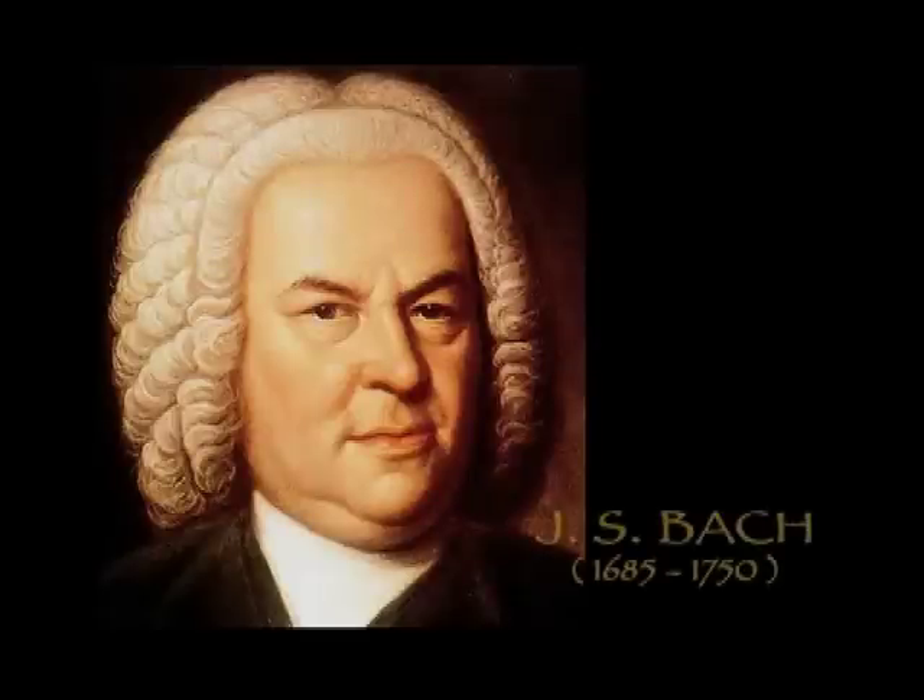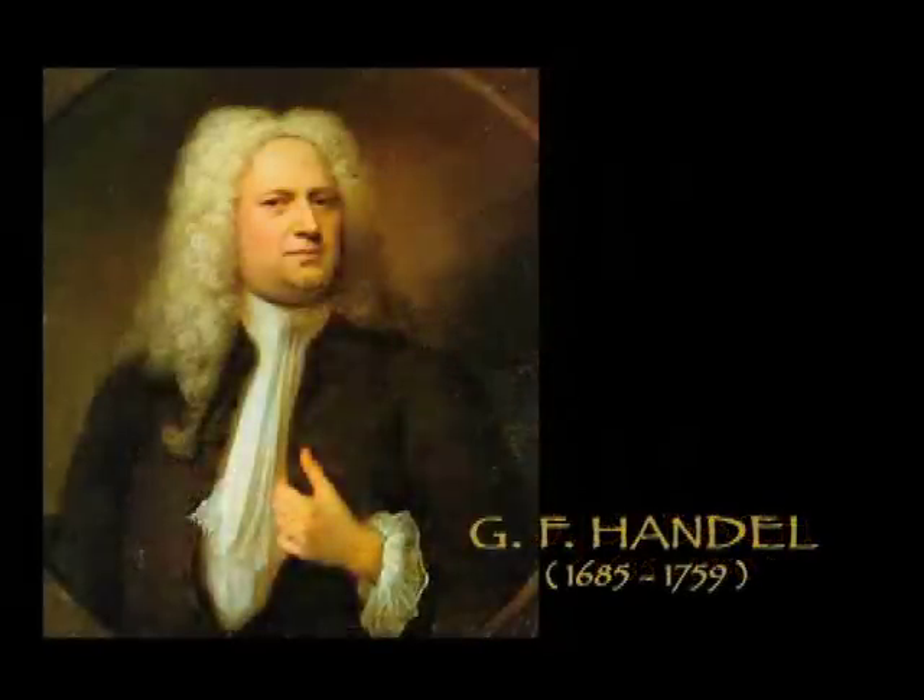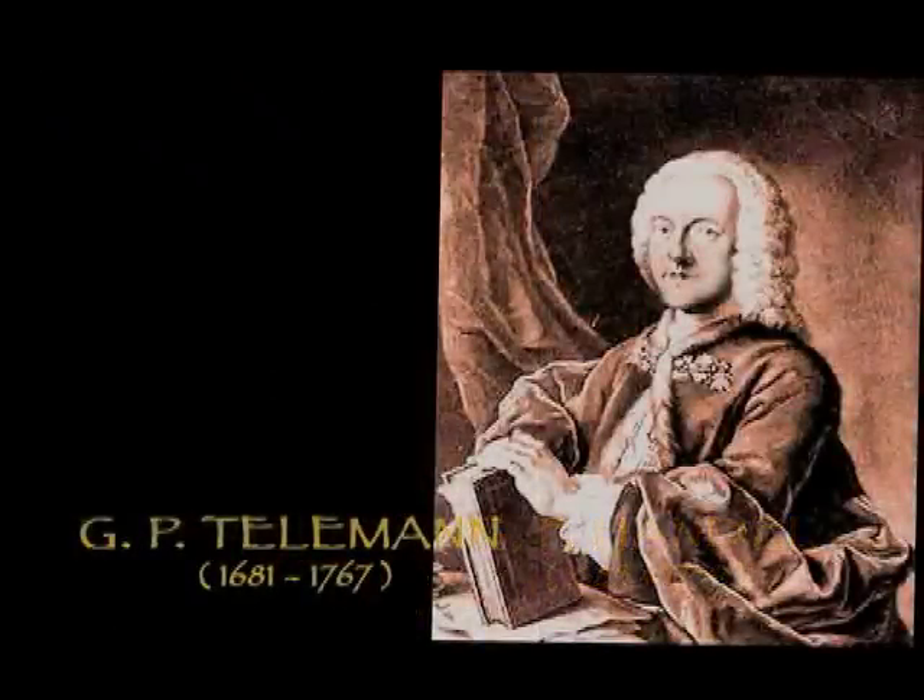There have been several famous composers to write for the recorder — names that most people know. There's, of course, Johann Sebastian Bach, who employed it in two of his Brandenburg Concertos as well as some of his cantatas. And then there's George Frideric Handel, who used it as a solo instrument and wrote probably some of the best solo sonatas for the recorder that we have. And of course there's Georg Philipp Telemann, who is the most prolific composer in history, and he wrote probably in the most idiomatic style for the instrument.